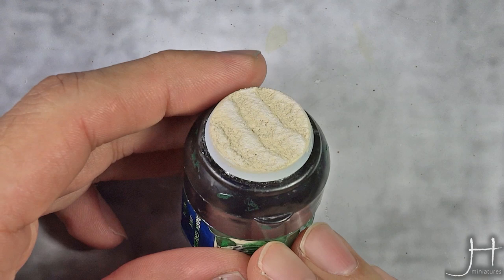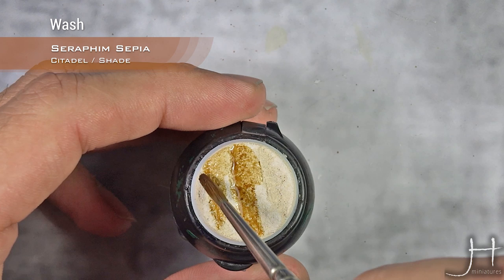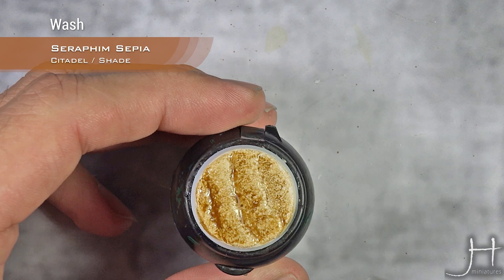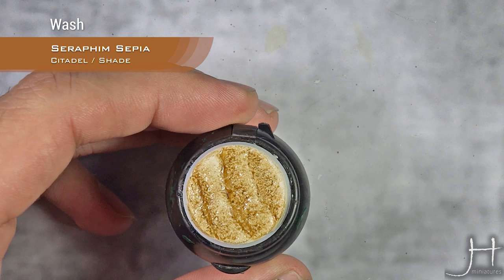With the highlights now applied and dry, I'm going to do an all-over wash using Seraphim Sepia. Once this wash is applied, I will clean it off from the highest points using a damp brush — I clean my brush and go all over the high points, just cleaning the wash off.